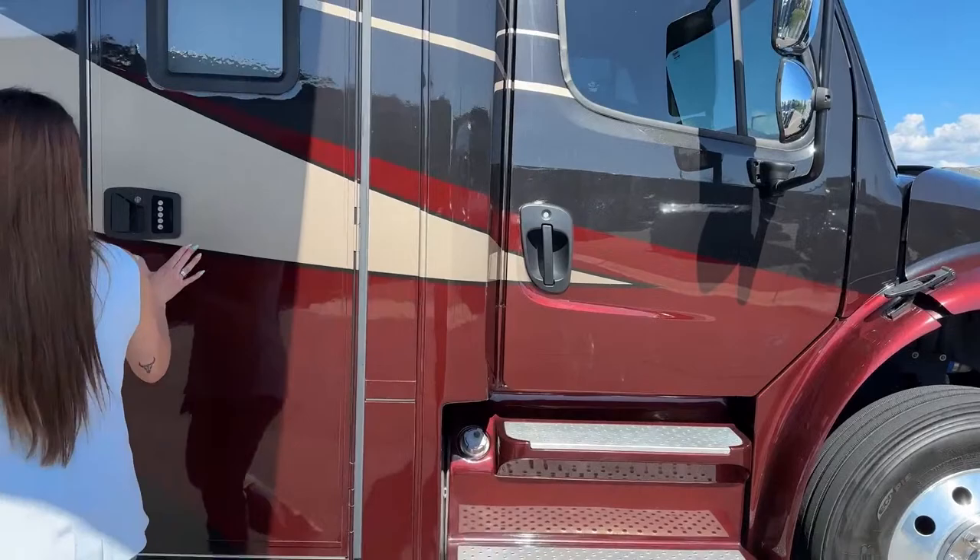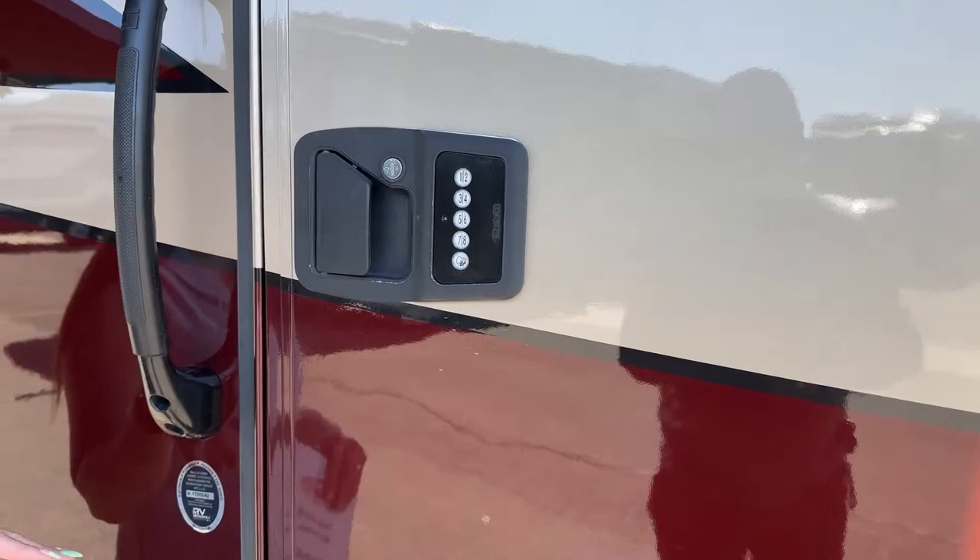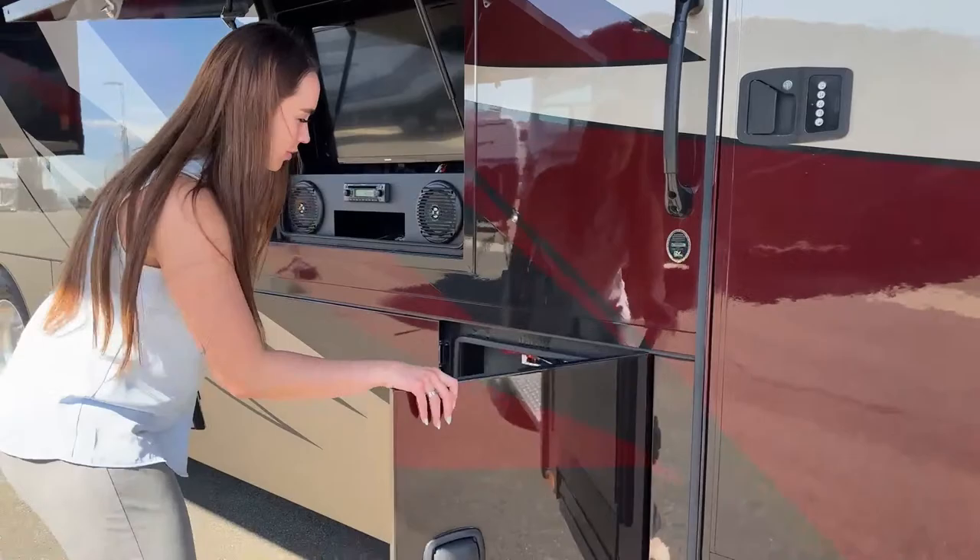Our door has a beautiful little passcode that you can enter yourself, so you don't need your key to enter. That's great if you keep it in storage and forget your keys — you can easily get in to grab something or set something inside.